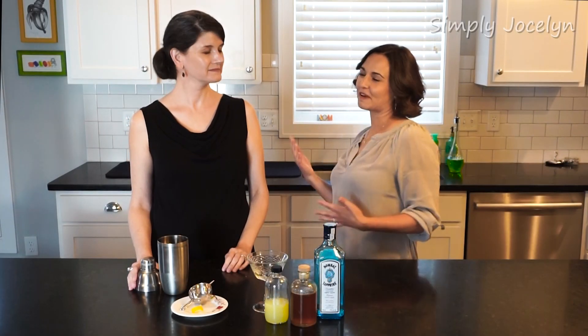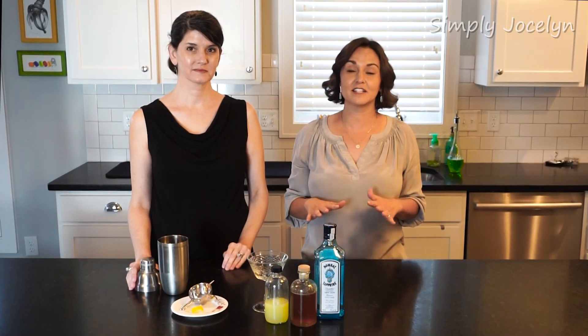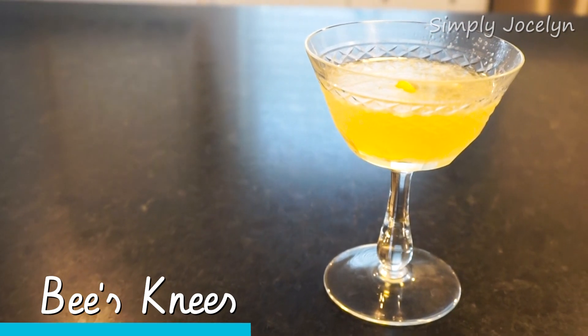Hey, I'm Jocelyn, and this is my friend Sandra. It is Friday cocktail time, and today's cocktail is absolutely the Bee's Knees — and it's actually called the Bee's Knees.